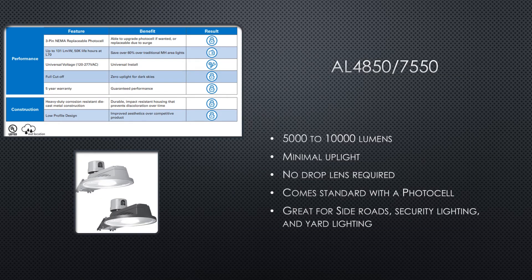If you need an area light with a little more output and want something that is low profile, then the AL 4850 and the AL 7550 might be the options for you. This family of products can go up to 10,000 lumens without a drop-down lens. These fixtures are designed to have a wide distribution with minimal uplight, putting the light where you need it. Like the All-Pro series, these fixtures come standard with a Dusk-to-Dawn photo cell and are available in gray and dark bronze.